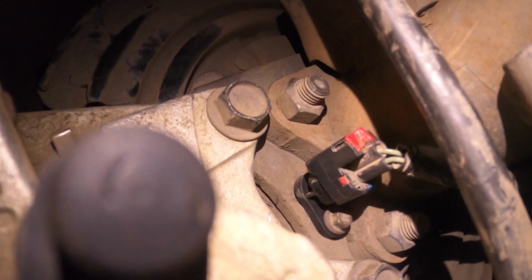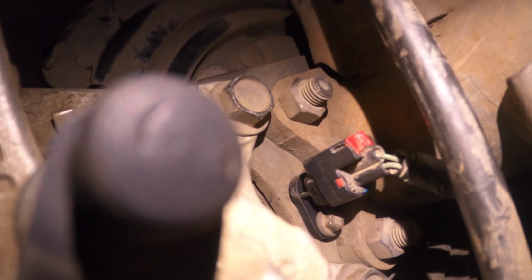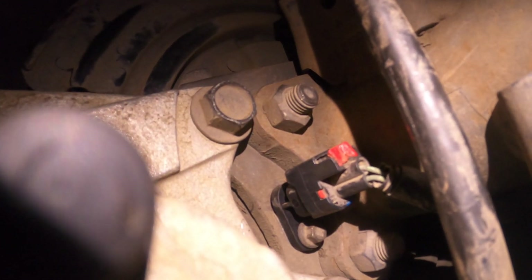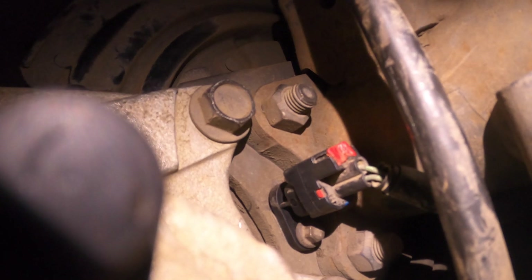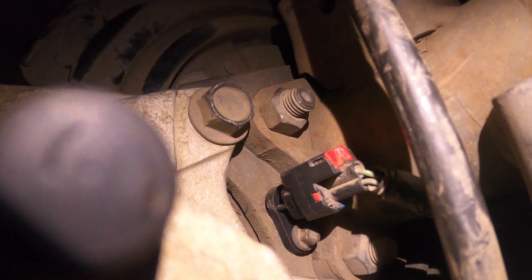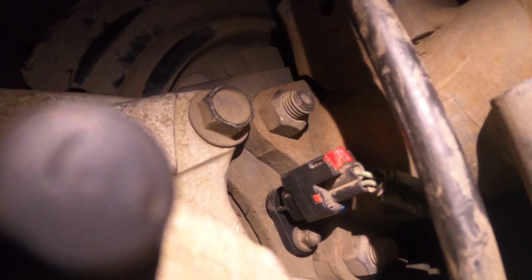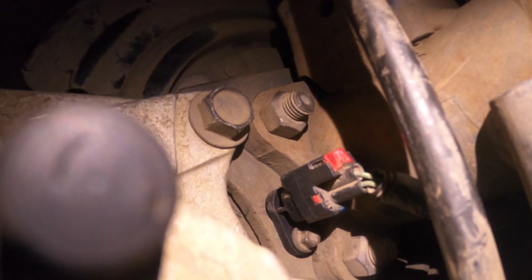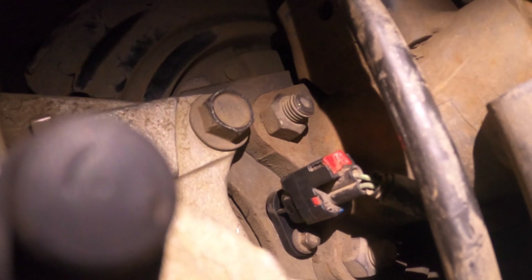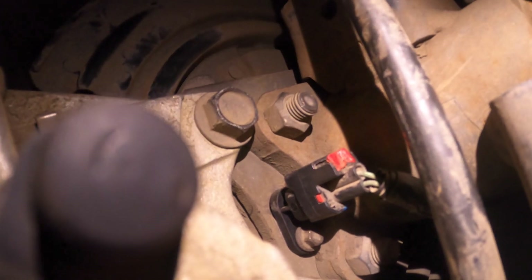I got the new one in. That connector was a pain — trying to get that little red tab out, and then you have to push down on the little black tab inside to get the thing off, and then trying to get it back in and snap it into place in such a tight space was just not easy. But I got it in, so hopefully I'll check the codes again and clear it and that'll be it.